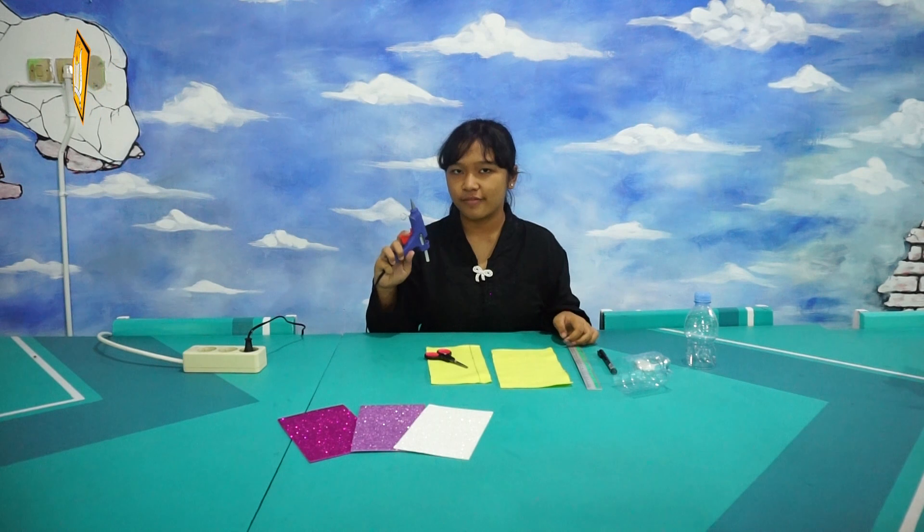After that, we are going to make the flowers for the pencil holder. But while we wait, we are going to heat this glue gun first.